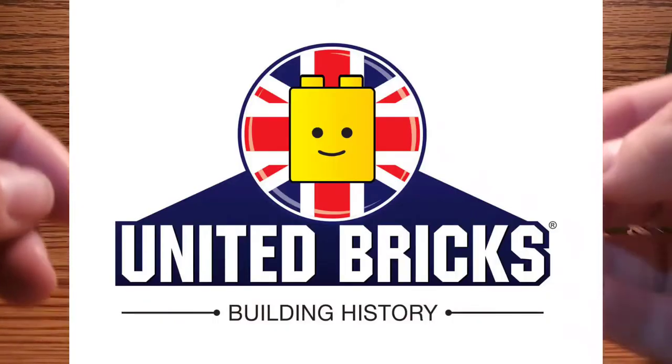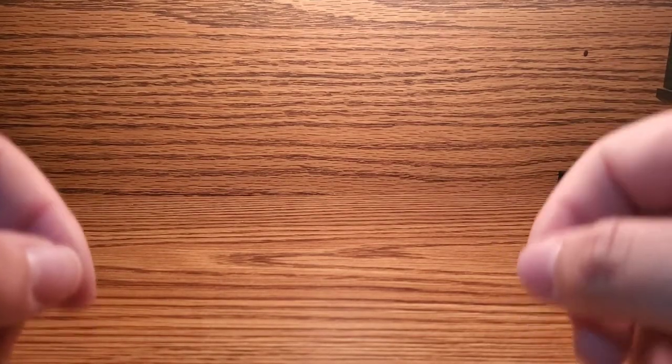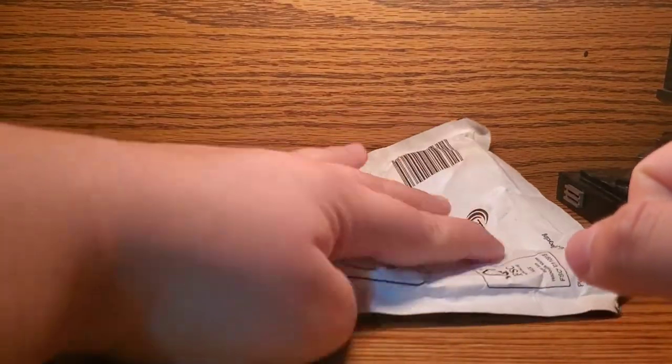Recently, a custom LEGO printing company called United Bricks, based in Scotland, had an exclusive weekend where they released a bunch of military history minifigures that you could buy — all exclusive, limited edition. So I, being the schmuck I am, the one who's irresponsible with my money, bought a lot of them. And that is what we are going to be taking a look at today.